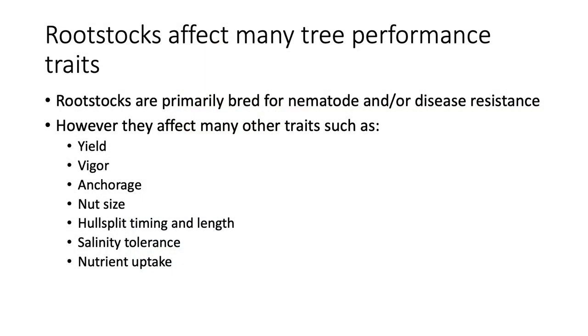Roger Duncan provided the information on rootstocks in this section — I did not do this research. We use rootstocks for managing nematodes and disease resistance, but they also impact vigor, anchorage, yield, nut size, hull split timing and length, salinity tolerance, and potentially nutrient uptake as well.